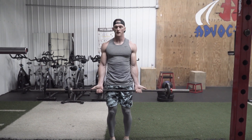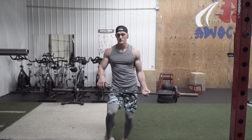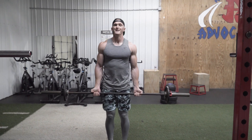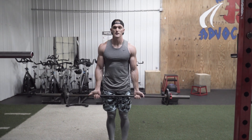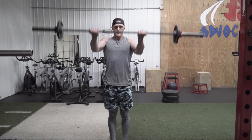Some people do these overhanded. You've got supinated and pronated grip — some people do them pronated, I'm going to do mine supinated. Try not to use a lot of your bicep. Like I said, relaxed elbow, try to keep it in that position. Raise up to eye level.